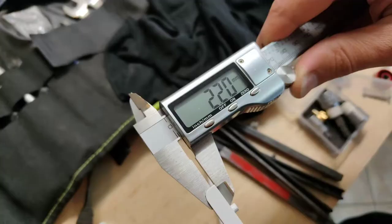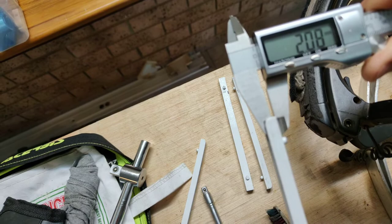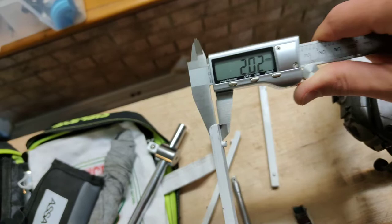Let's compare them to this version. These are sitting slightly smaller: 1.99mm, 2.08mm, and 2.02mm. Let's get these fatter ones inserted into the channel and we'll see how they fit.